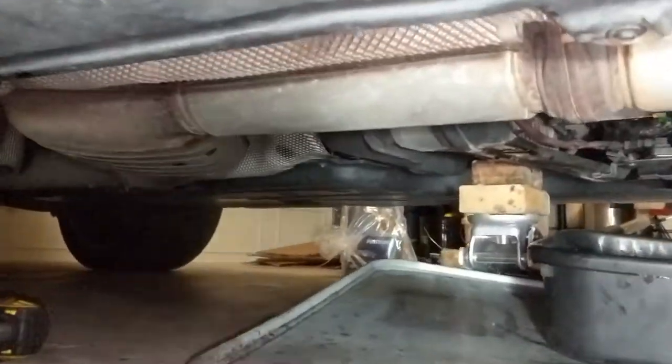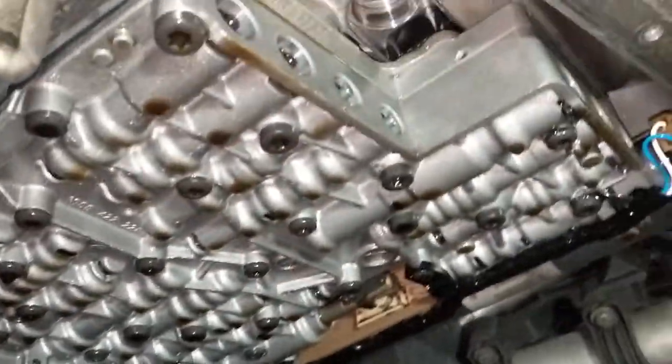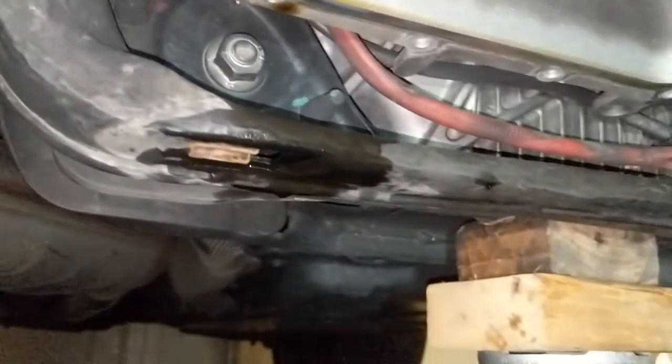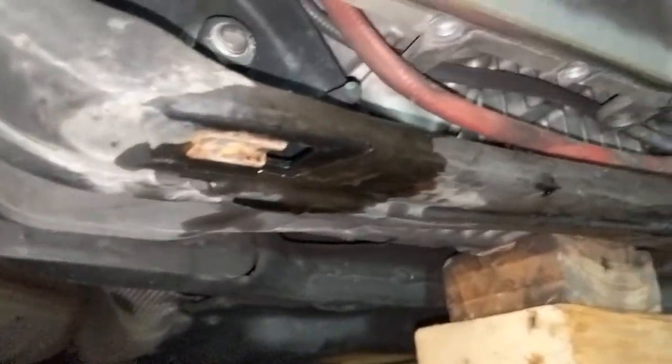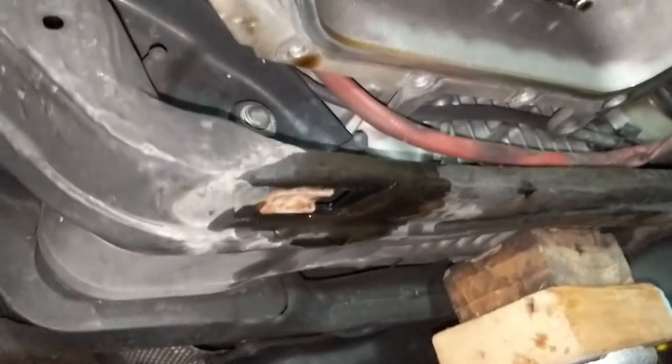I'm doing the transmission fluid and pan service. This is a 2012 BMW X5 diesel M57 and got the pan off. Everything's drained, but I couldn't really find too much about the diesels regarding getting those rear bolts, because what I discovered was these four bolts at the rear are actually blocked by this transmission crossmember and you don't have enough room to get a socket in there.